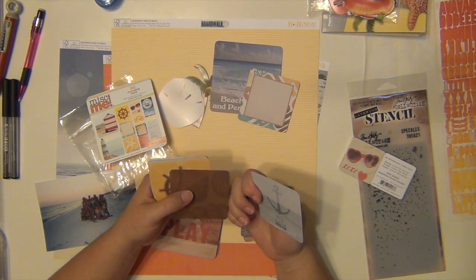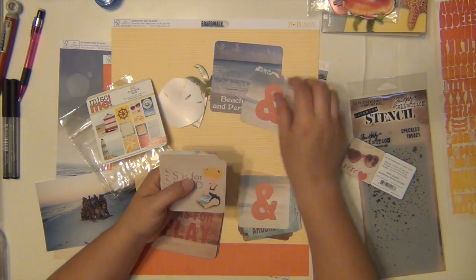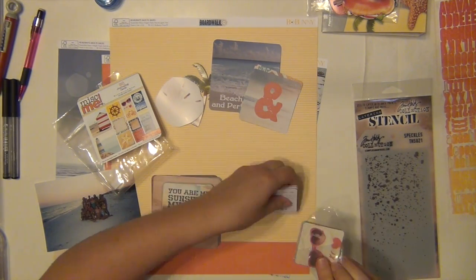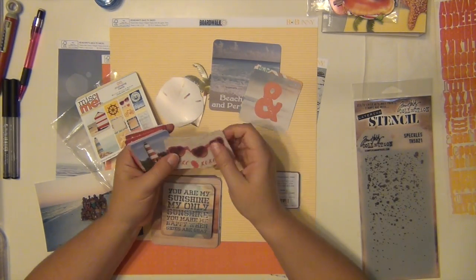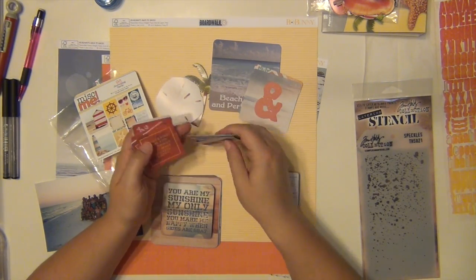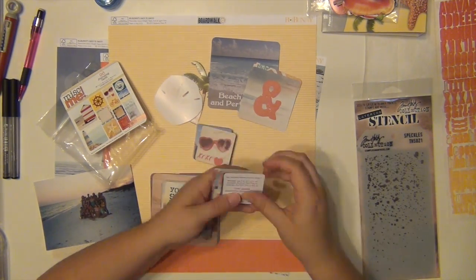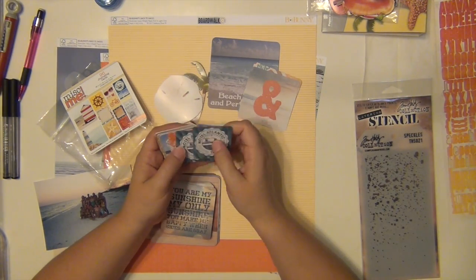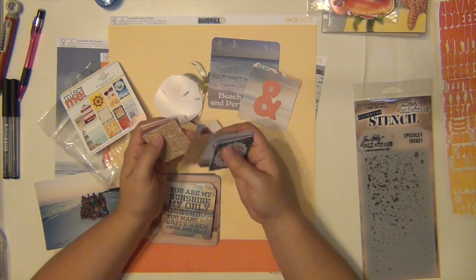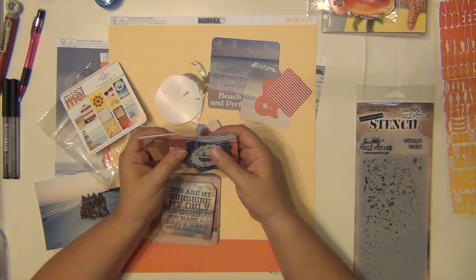I picked a couple of die cuts and those are from Bow Bunny as well. I picked a palm tree and a sand dollar. I'm also going through this little package — they're just little embellishment cards or journal type cards. I'm going to pick out a couple to use. I'm going to use the larger one, the four by four, as kind of my title, and then I'm going to use the ampersand which I'm going to cut out, and then another one as a little layering aspect.